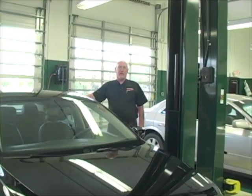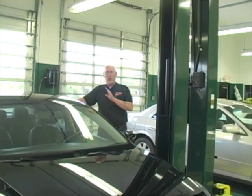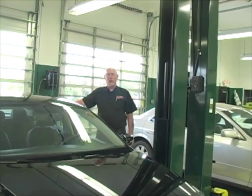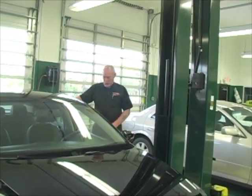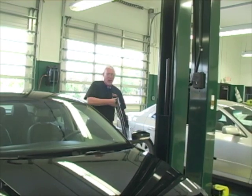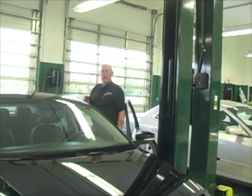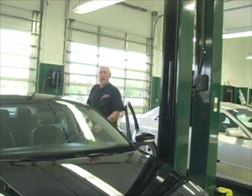When doing an AC performance test, sometimes you have to check whether the manufacturer specifies doors and windows closed or open — it will make a difference in the final temperature readings you get. In this case, we're going to do the performance test with the doors open. This is going to really stress the AC system by getting it to try to cool all the warm air in the shop in addition to what's inside the car.